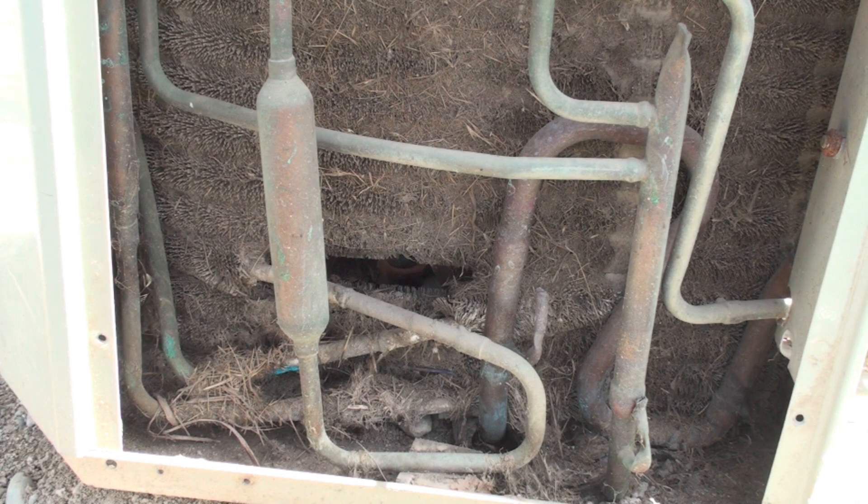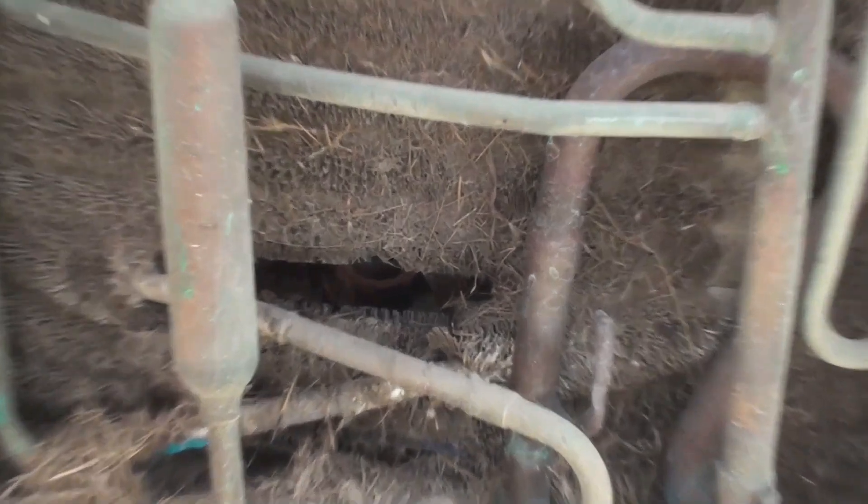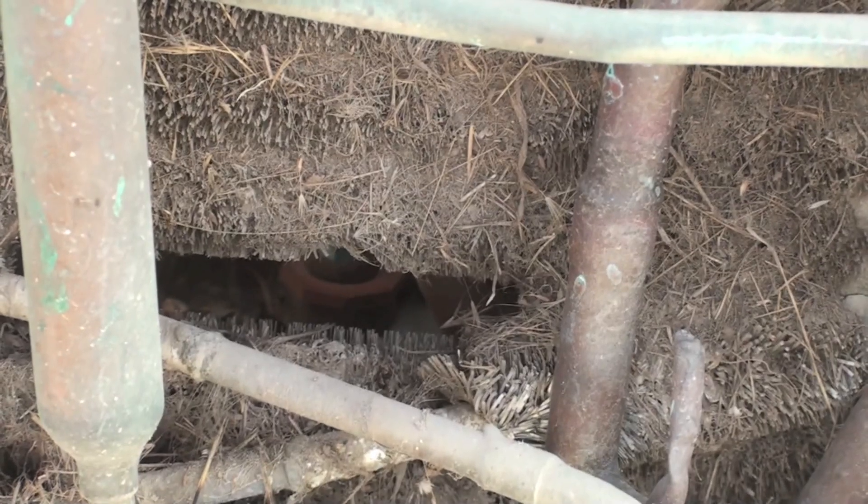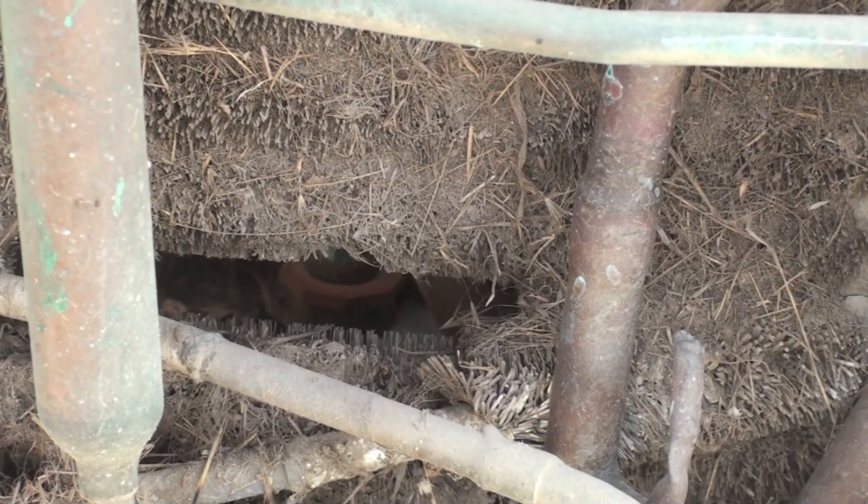Is this coil plugged up enough so that the head pressure is too high? Well, let's clean it up and see what happens.